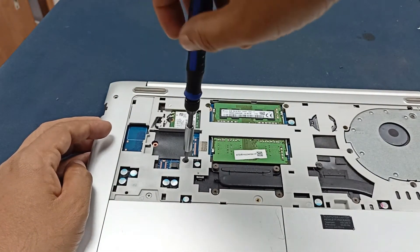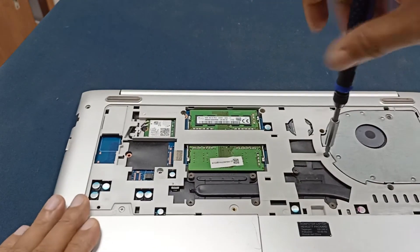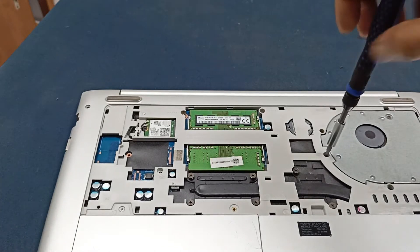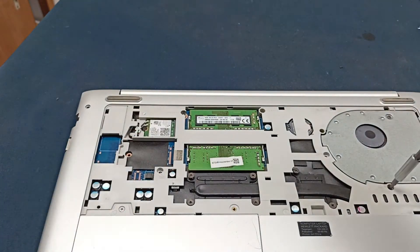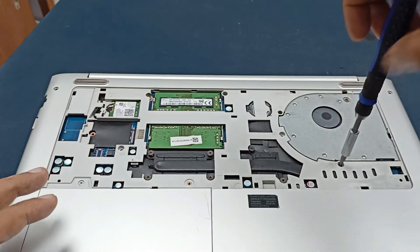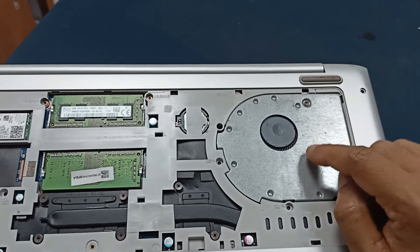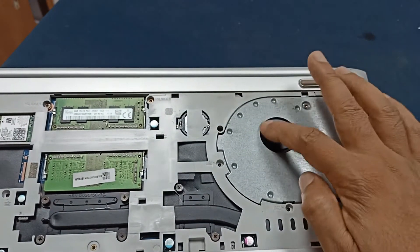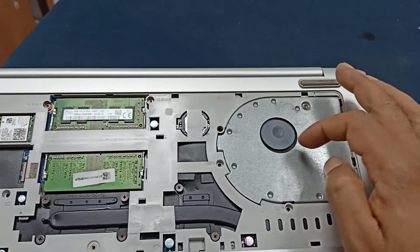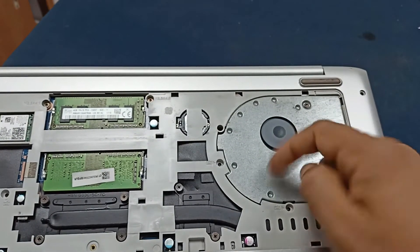Here is also another one screw, and here is also one more. This one is our cooling fan. Today I will repair this cooling fan. You can see this cooling fan is jammed — it's not stable in its place.